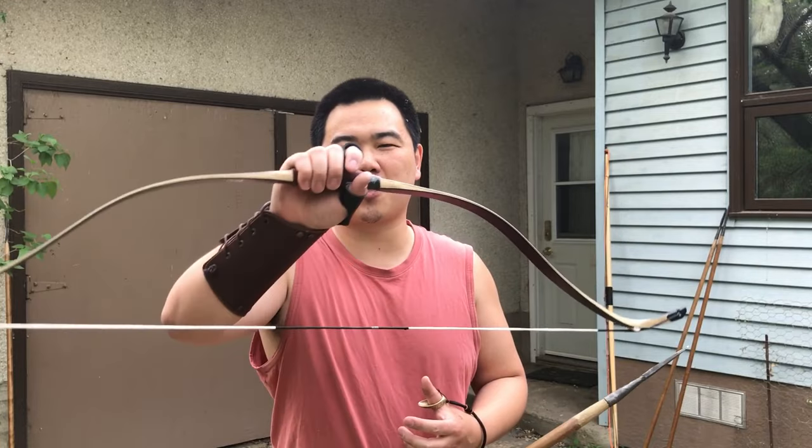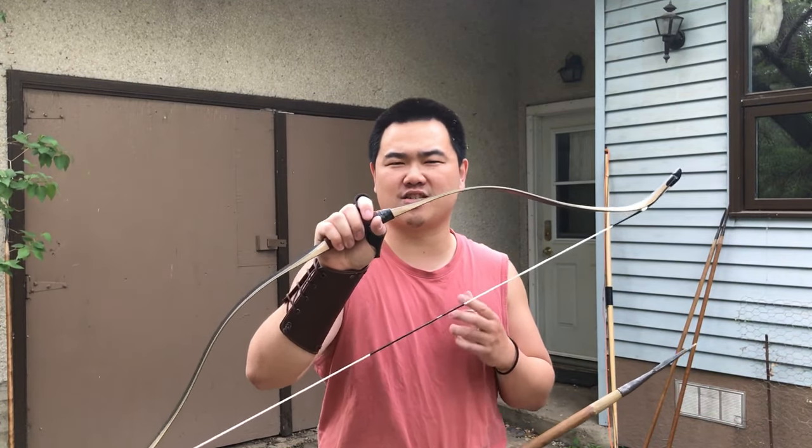Hi everyone, this is Jack from Historical Archery and today we're going to be reviewing this Ottoman bow made by a Korean maker, Daylight Archery. They made a 50 pound at 28 inch bow for me to review — 52 inch length. I'll try not to pull further than 28 inches. It's an Ottoman Turkish bow.